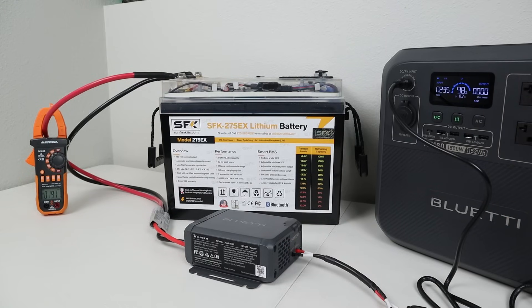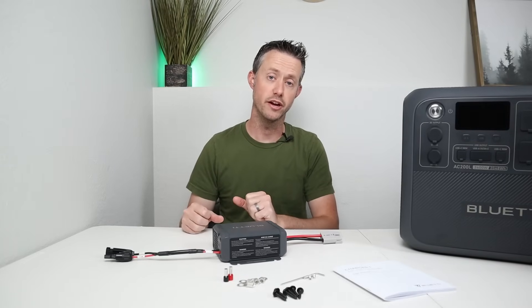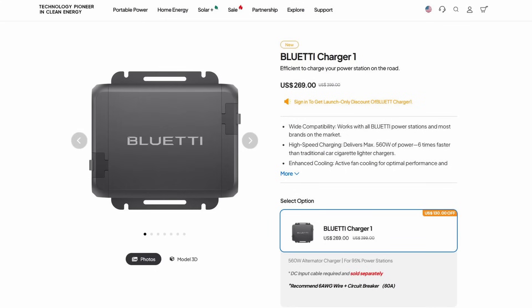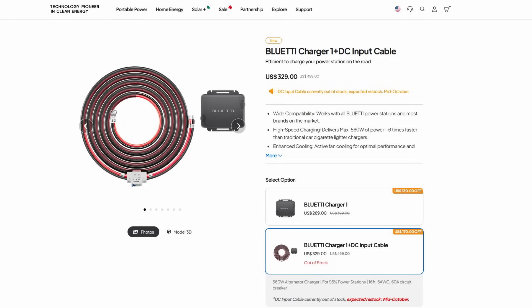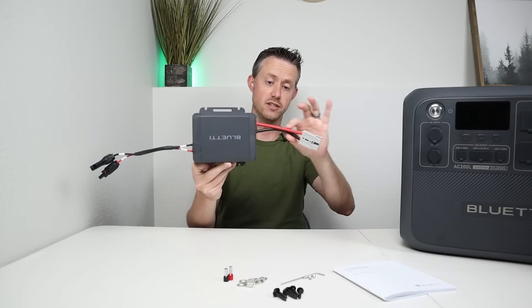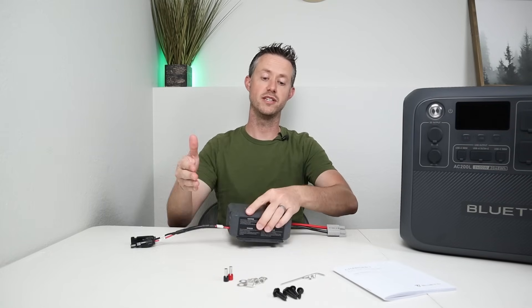If you have a large truck, don't worry — set this to full charging speed. But if you have a small alternator, it's important to think about this. Now let's talk about pricing. The Charger 1 has an MSRP of $399. The base unit is currently on sale for $269, and you can pick it up with the wiring harness for $329. The base unit does not come with the input pigtail or connector — that's one I added myself — but it does come with the solar MC4 connections.